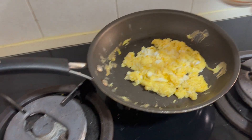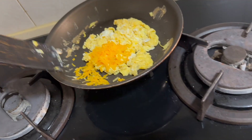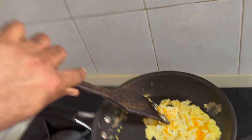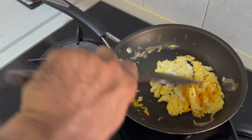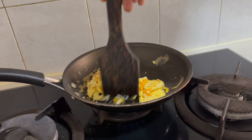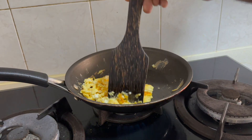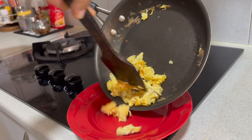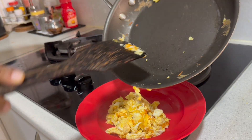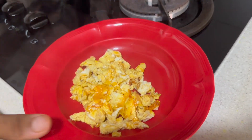Now you can't just eat a scrambled egg like this — you need to apply cheese, yummy yummy cheese. Mix the cheese with the scrambled egg nicely, and our scrambled egg is finished! Yummy yummy.